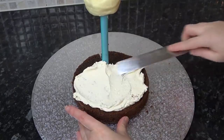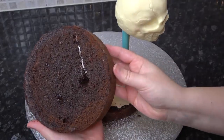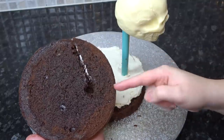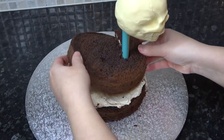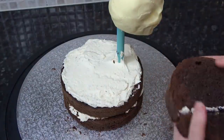Add your filling, and when it comes to adding the next layer of cake you'll see my hole is in the same position but I've cut the slit at a different angle. I don't want all my slits in the same place as it will weaken the structure of the cake — just change the position of your slit each time you add a layer.